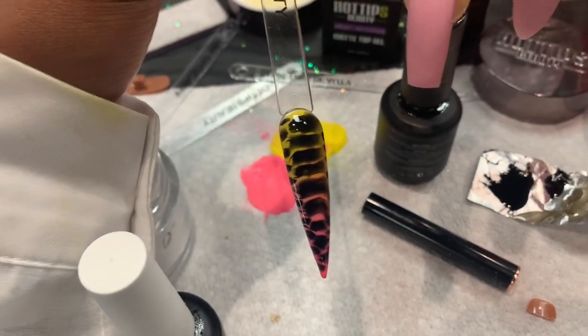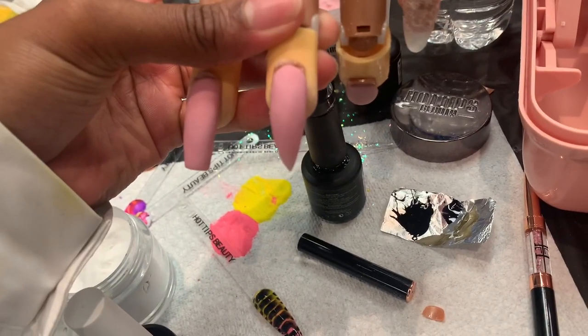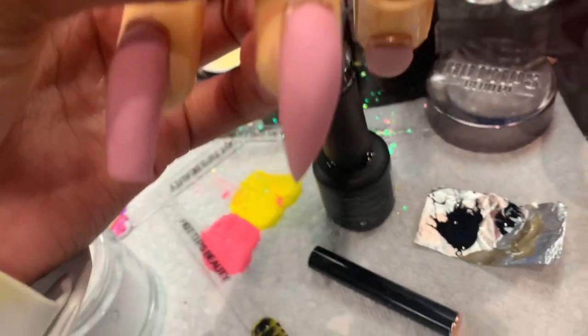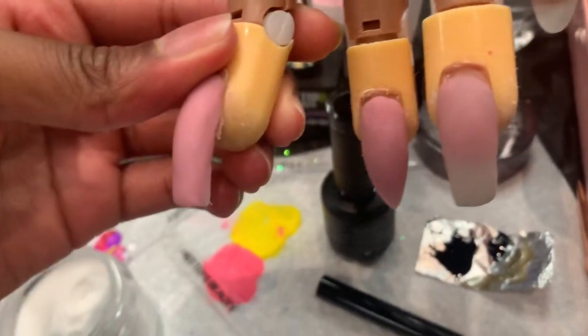If you want to label yourself a nail artist, you need to be able to do this design. But if you practice, right there you go — so you can proudly label yourself a nail artist. Okay, I'm going to label myself nail-ish.